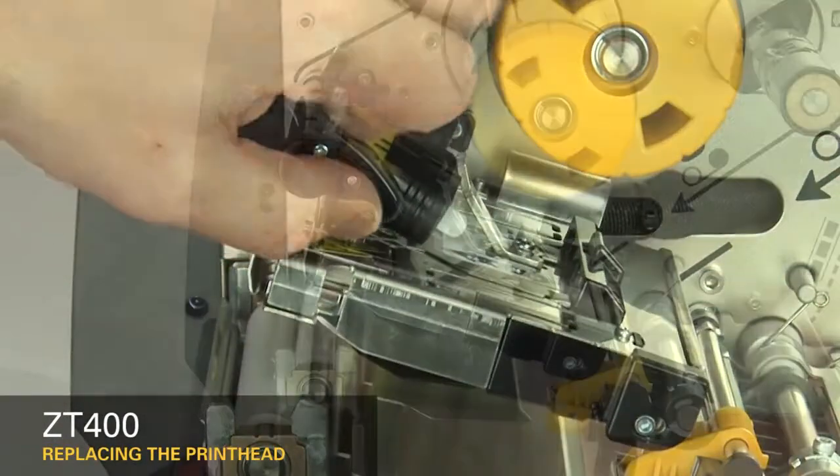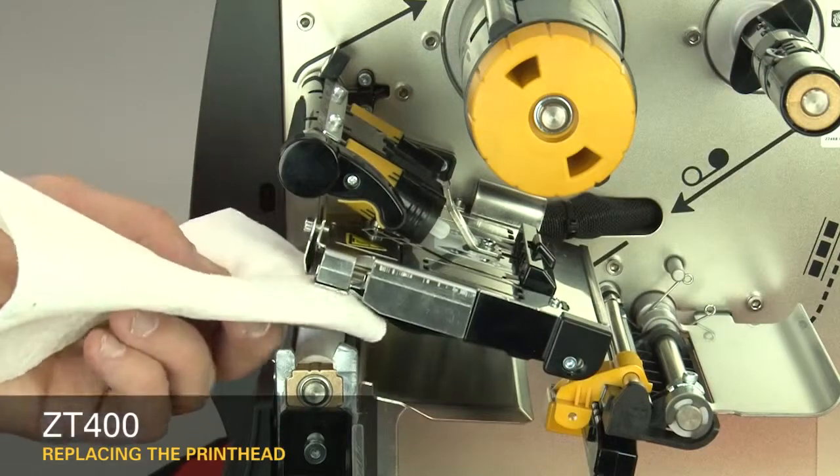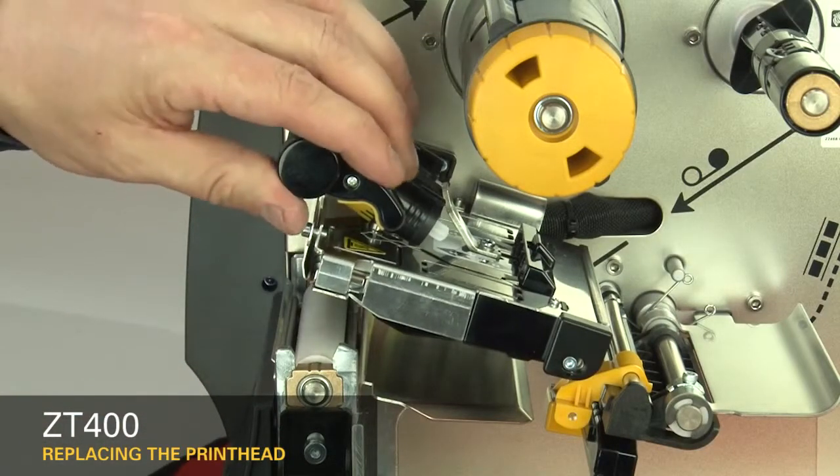Open the printhead. Clean the printhead. Close the printhead.